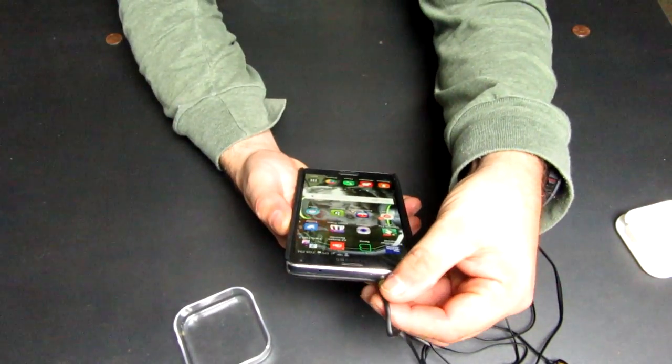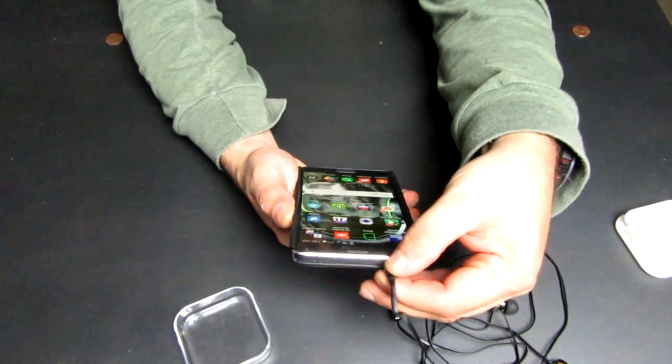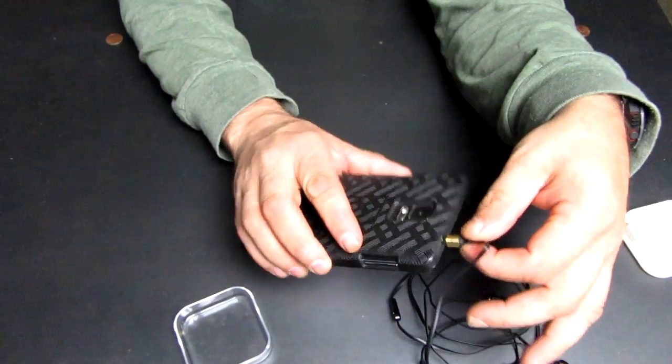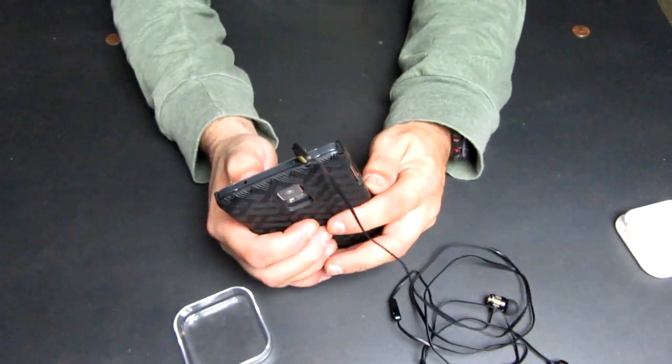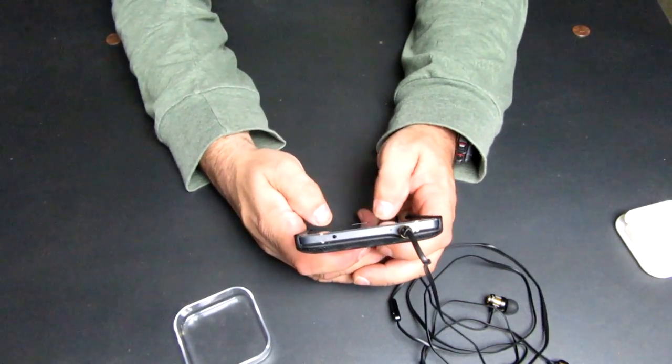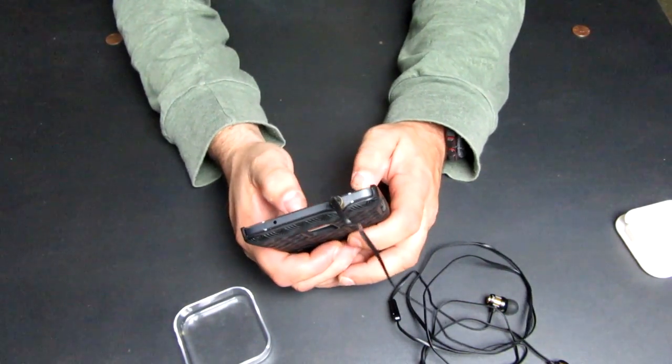I tested the sound quality by plugging into my Samsung Note 4 and listened to several types of music and even some vlogs on YouTube to get a feel for the audio range. I listened to everything from hard rock to classical. There was a nice bass response and the bass never clipped even at a higher volume. The mids were not overpowering and there was a nice balance with the highs.